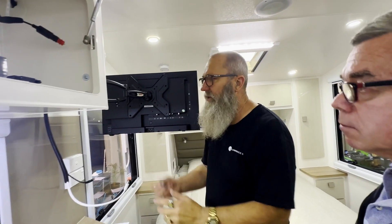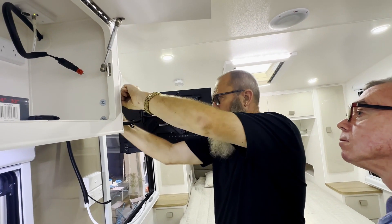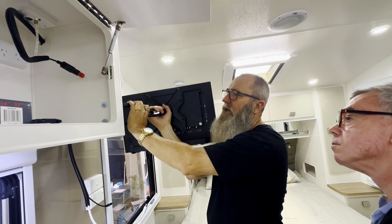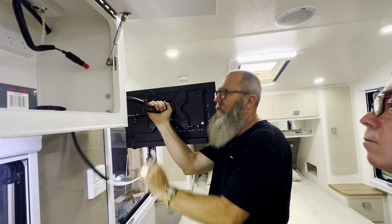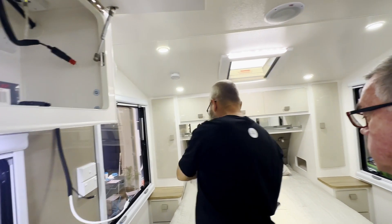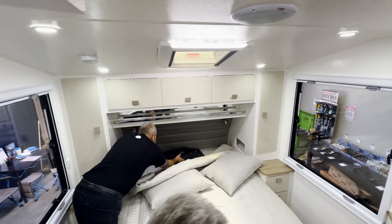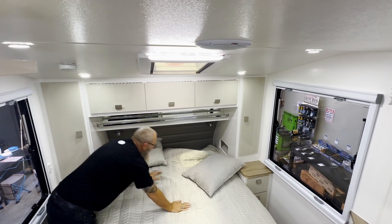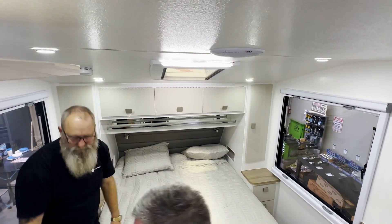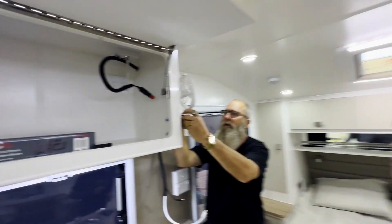The TV is on a mount with a little clip that locks it onto the mount so it won't bounce out and smash on the floor. It just clips off and slides straight up. Best place to store it when travelling is up the head of the bed between the pillows — that way it'll sit there all day without getting damaged. Put the little clip back in the mount.